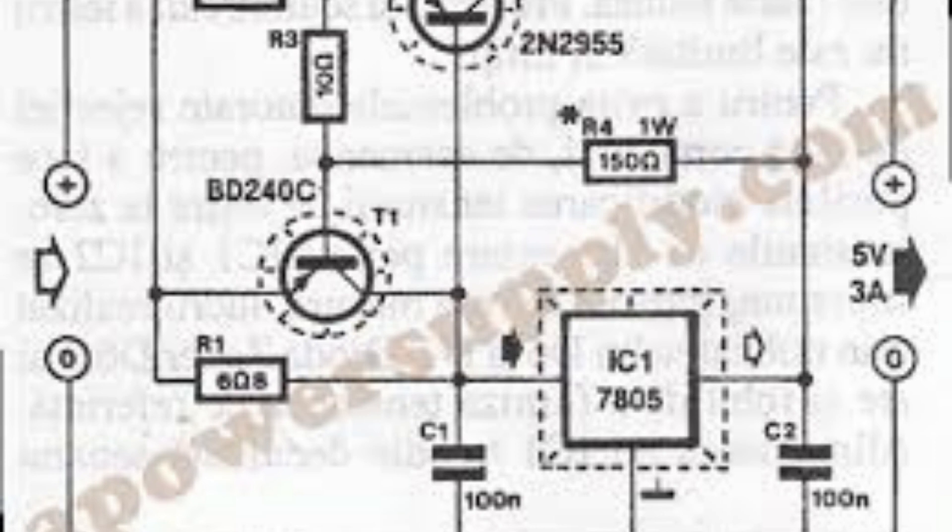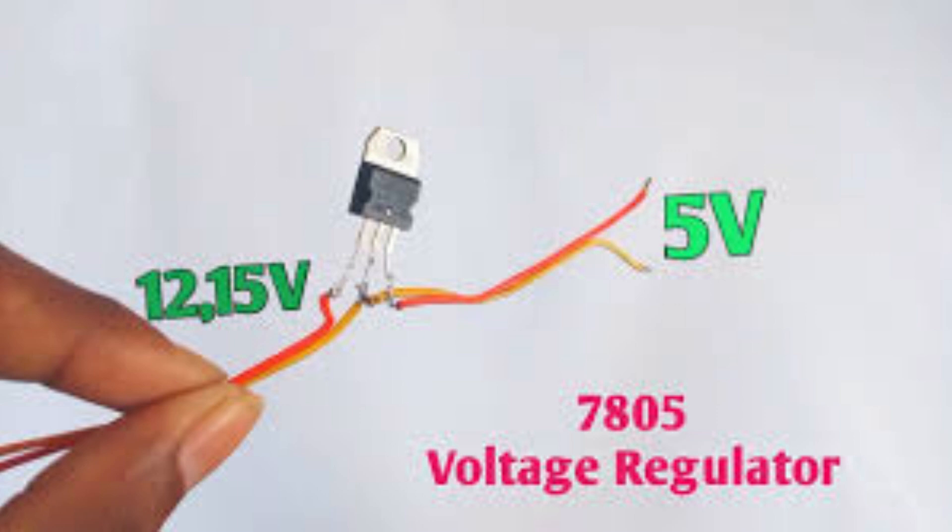Portable electronics: the LM7805 is often used in portable electronic devices such as handheld radios, MP3 players, and portable gaming systems, to regulate the voltage from the battery to the required level. Automotive electronics: the LM7805 can be used in automotive electronics such as car audio systems to regulate the voltage from the car battery to a stable 5 volts level. Robotics: the LM7805 is commonly used in robot control circuits to provide a regulated 5 volts power supply for microcontrollers, sensors, and other components.